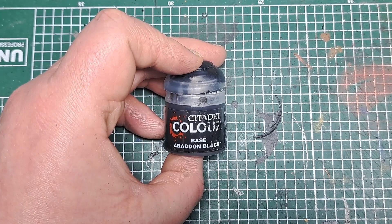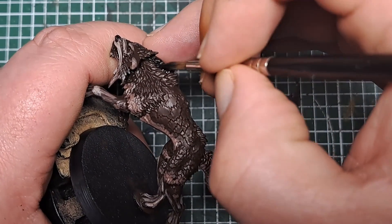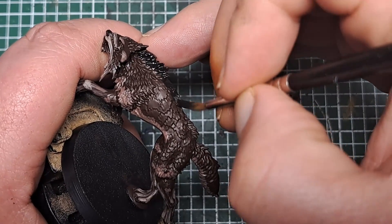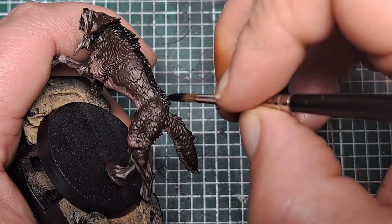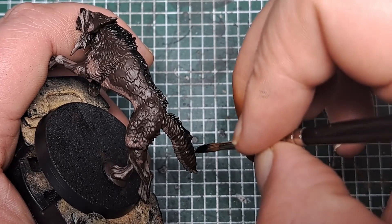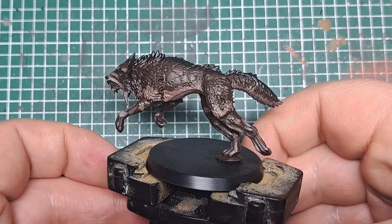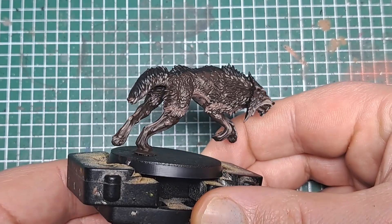Now with some Abaddon Black I'm going to come in and apply a line going down the back of the model. This is just the most raised part running along the spine, just darkening this down with a layer of Abaddon Black to add some interest to the fur and give it that two-tone appearance that's so common on wolves. And with that Abaddon Black applied, that is all of the fur on the model painted.